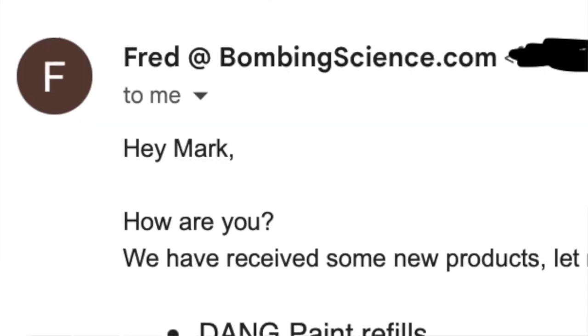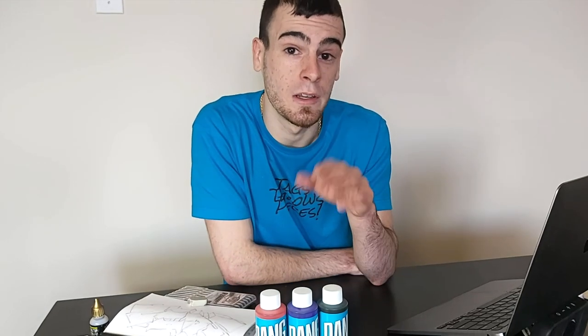He said, hey, we just got these new inks in, do you want to test them out? So of course on all of your behalf, I said hell yes I'd want to test them out. So he said sick, I'll get a package together and send it over to you. And what he sent over was three of the colors of the DANG ink refills.